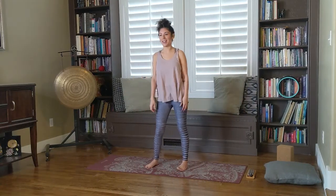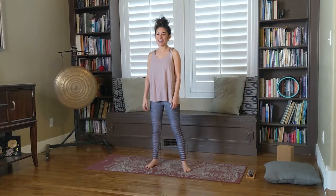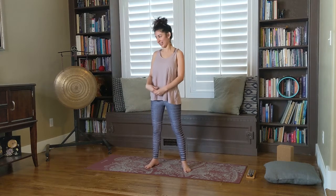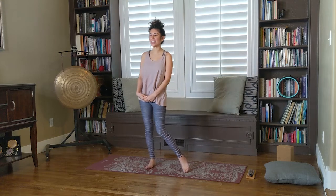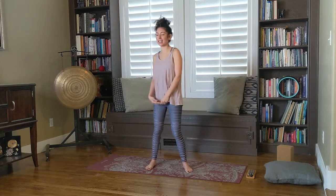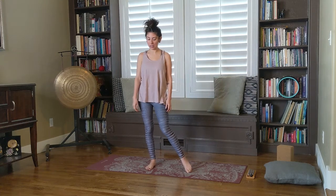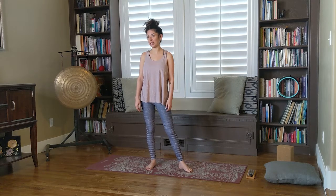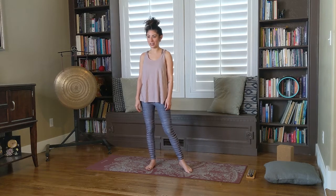Hello everyone! Happy Thursday. I'm trying a new spot in the house again, so we'll see how it goes. Kind of messing around with lighting but also sound. Originally I wanted to do it in this area, but I was seeing what other areas I could utilize before hogging the library.